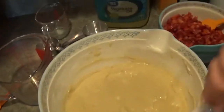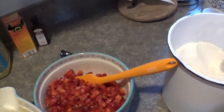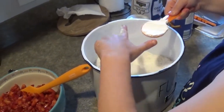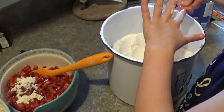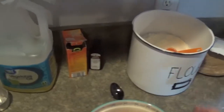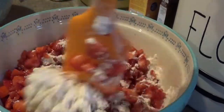We got our batter all mixed up. It's pretty thick, but once you put the strawberries in there it thins out quite a bit because of the juice. Now, because we're doubling, we put four tablespoons of flour to coat the strawberries. And then we gently coat the strawberries in the flour.